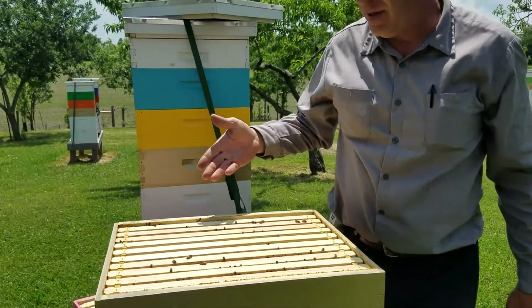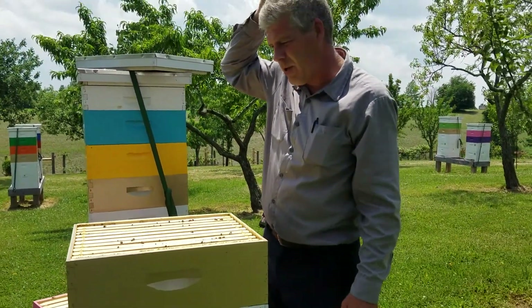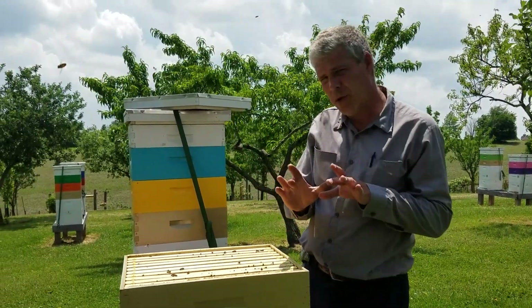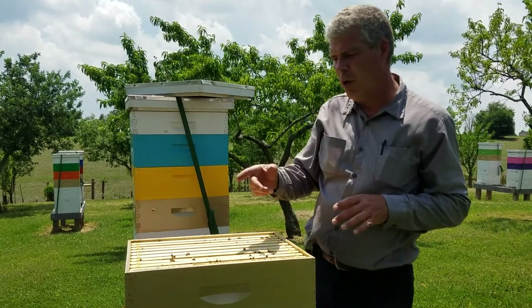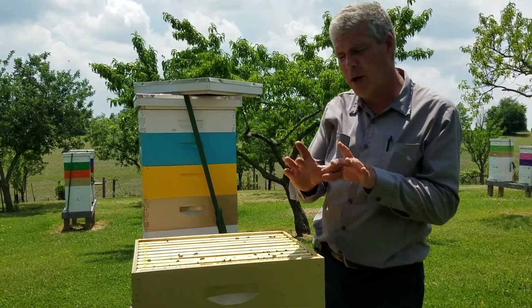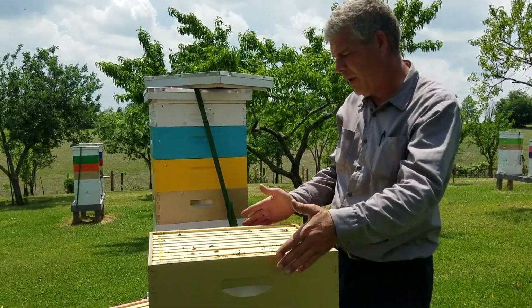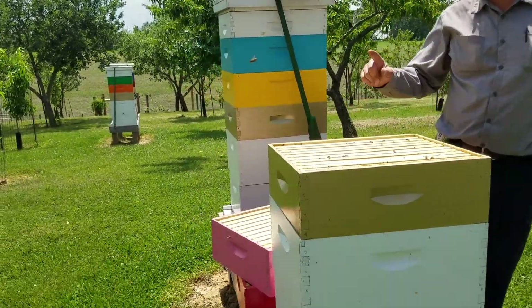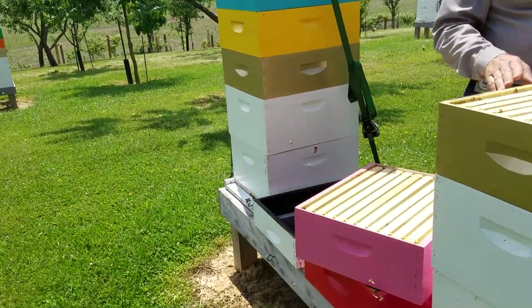This box, if they all turn out as good as they should — ten frames, four boxes worth of cut comb per frame — that's 40 boxes of cut comb honey out of one box. They've done a little bit of work. There's more bees in the supers above them that they're working on, but this is the main one.